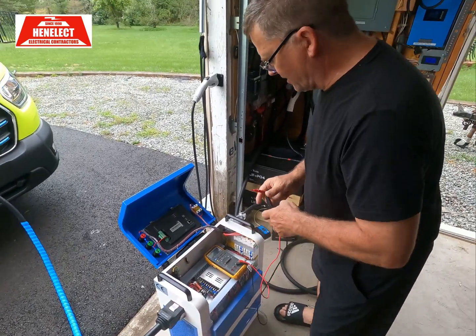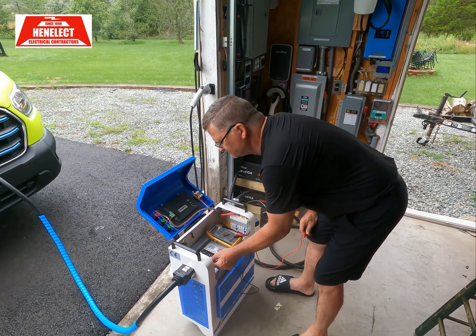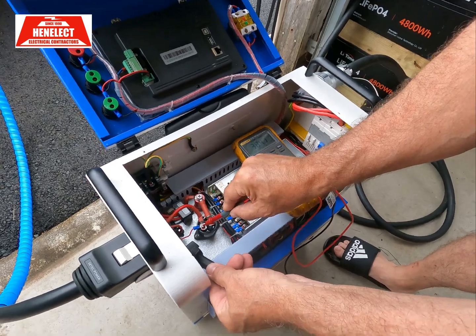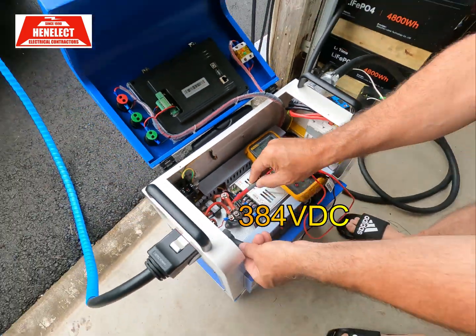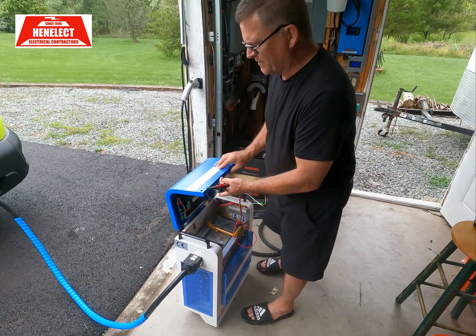I'm going to show you the voltage this puts out. I'll put my meter on DC voltage. My output reads 384 volts — you see that? 384 volts coming out of this DC fast charger. I'm going to shut it off again because it makes a lot of noise.